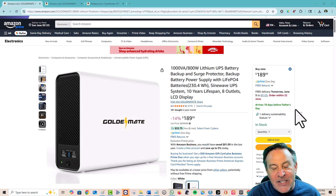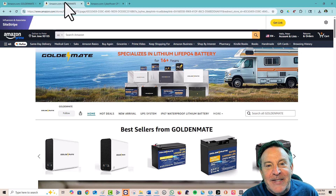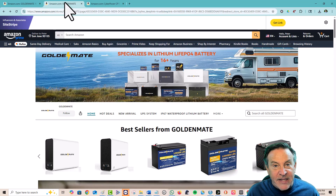This one has a lithium iron phosphate battery, and we've heard of GoldenMate before in our solar projects. GoldenMate makes nothing but lithium iron phosphate batteries. This is my favorite battery chemistry — it's very safe, it's light, and most importantly it has an incredibly long life, way longer than anything that's been used in the past.